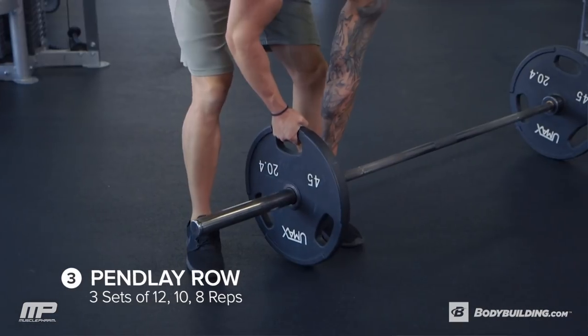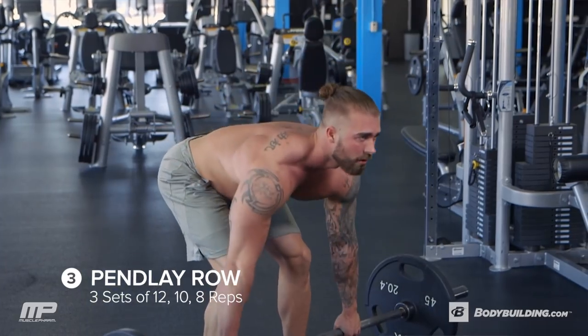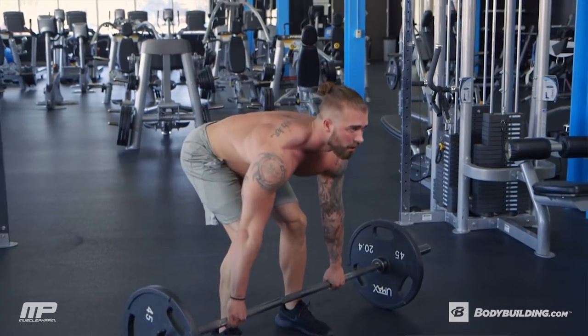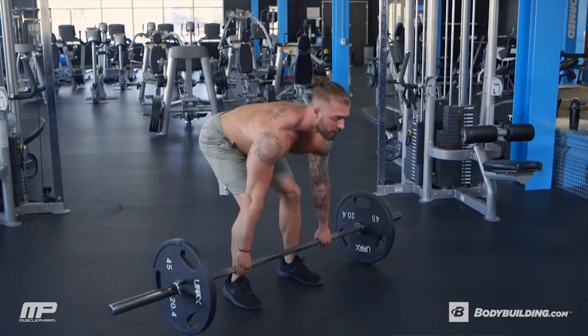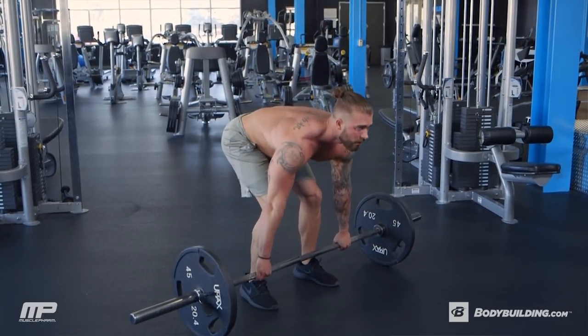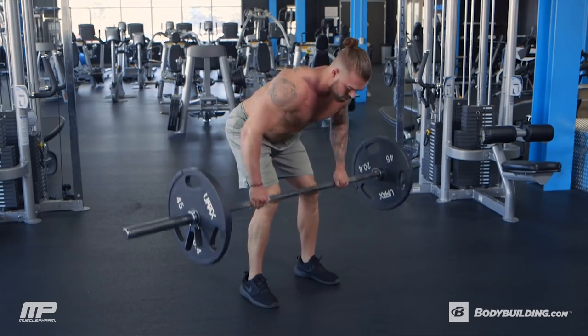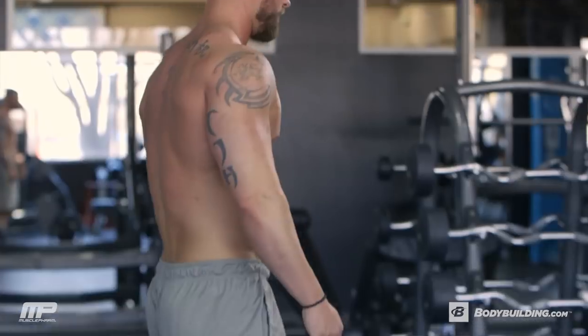Third exercise is a pin-lay row. We're going to go three sets: first set is 12, second set is 10, third set is 8 — again, increasing weight with each set. The pin-lay row is very similar to a bent-over row, but it's starting in a deadlift position. When doing a regular bent-over row, we can use a lot of momentum rep to rep. This time, we're coming to a dead stop each rep and making sure we're using our full back to get that weight up each time.